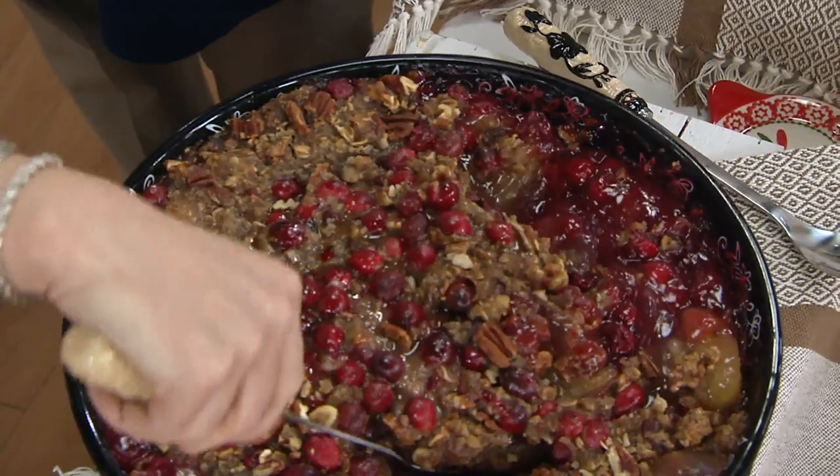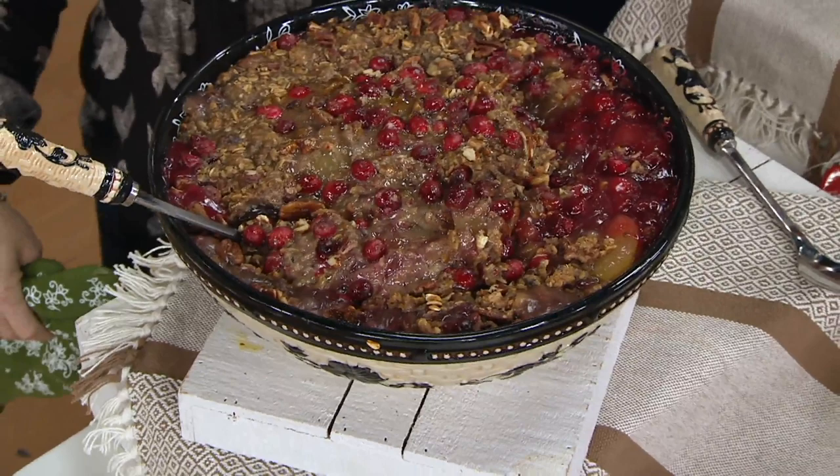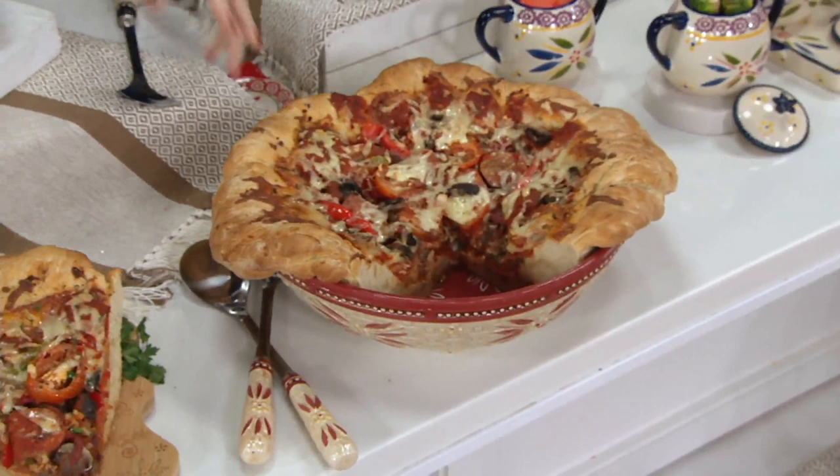On an empty stomach I could probably eat two big bowls of that. Not after today's show — look, we did a deep dish pizza again! Our bowls are bakers as well.